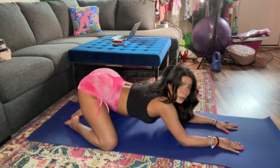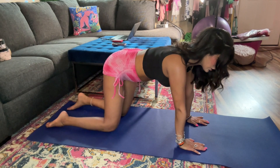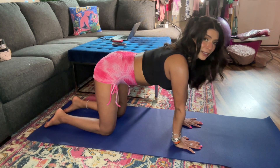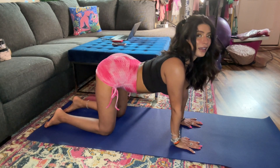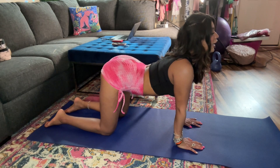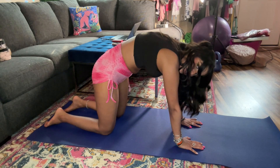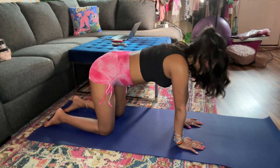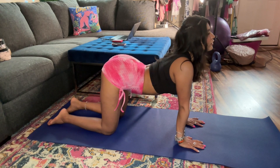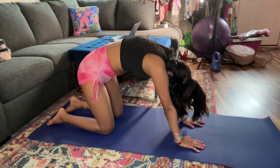Now we're gonna start waking up our body a little bit more. We're going to start in a tabletop — hands underneath your shoulders, knees underneath your hips — and engage your core, sucking your belly button to your spine. At this tabletop we're gonna warm up with some cat-cows. Inhale, drop your belly, lift your butt, stretch it out, lower your gaze — upward cow. Exhale cat — concave your spine, push up into your shoulders, create space. Do that at your own pace for about three breaths.